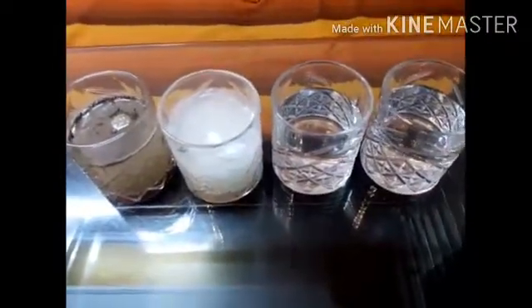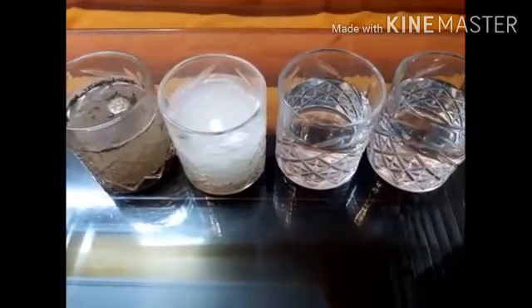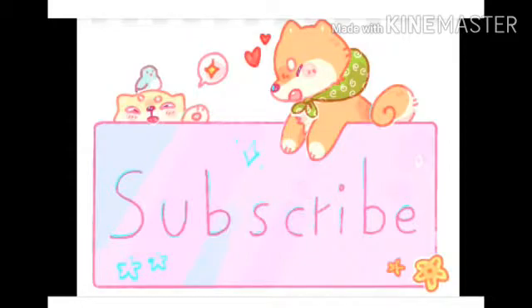Okay, now it's a very easy and interesting experiment. Now it's your time to do it, so start doing it. Thank you for watching and subscribe to my video. Bye bye!